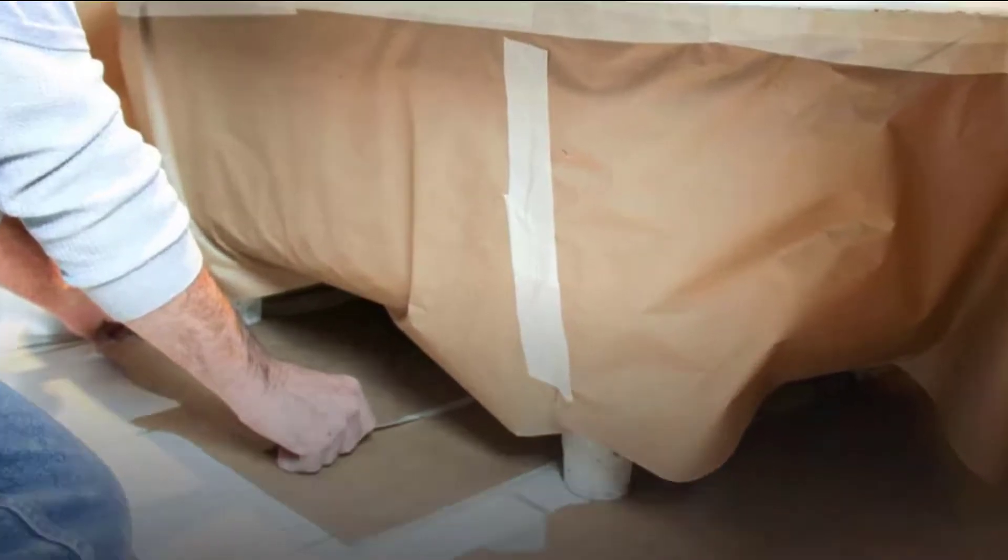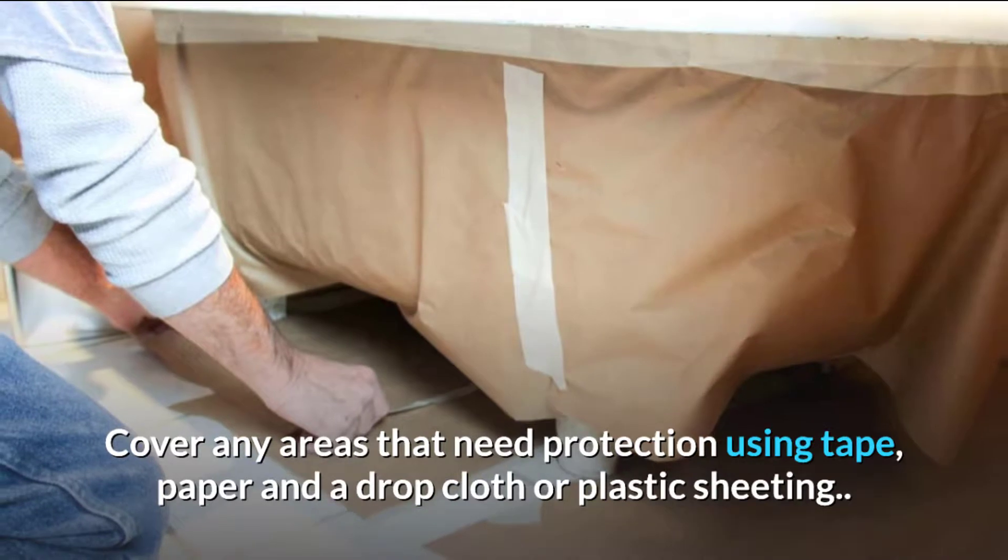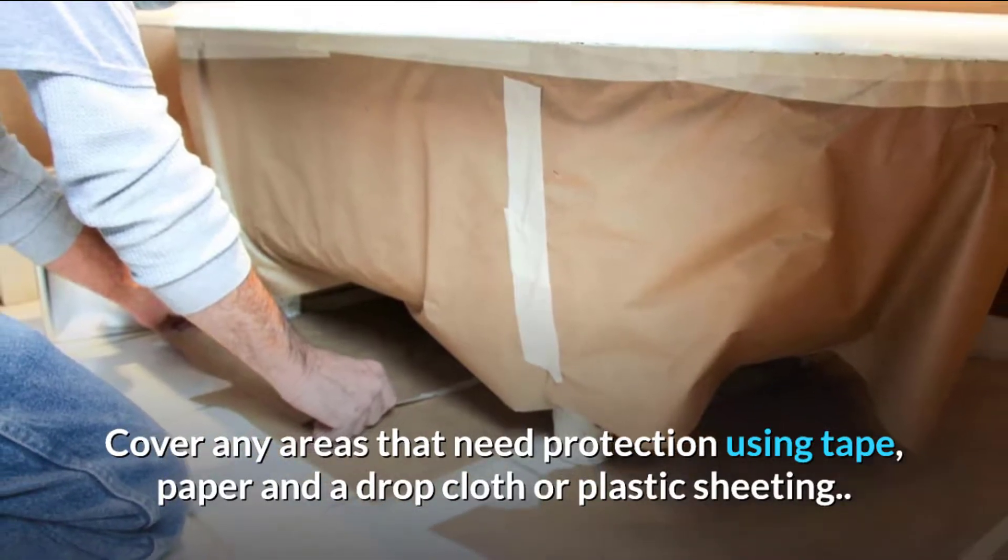Step five: protect surrounding areas. Cover any areas that need protection using tape, paper, and a drop cloth or plastic sheeting.